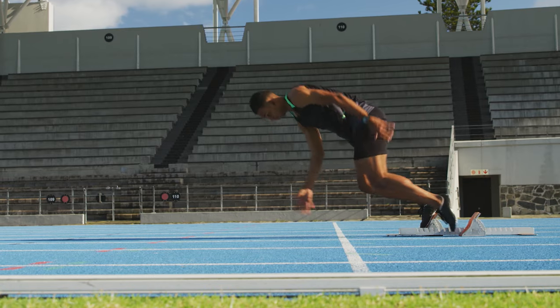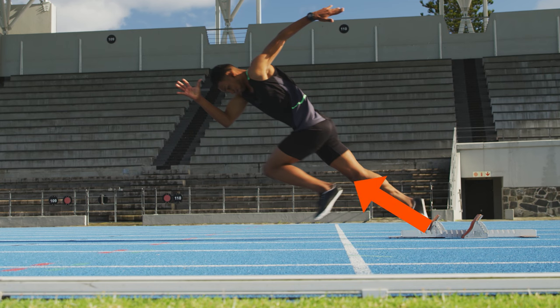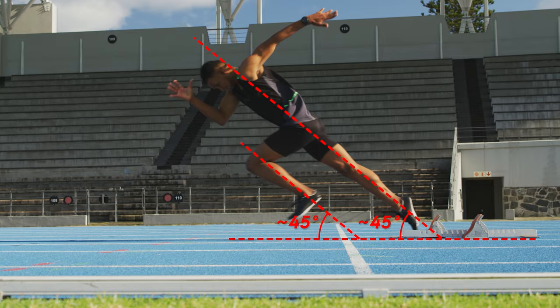As a quick recap, there's the acceleration phase and the maintenance phase of running. In the acceleration phase, the goal is to lean forward as much as possible to maximize the horizontal force vector, but not too much that you stumble.